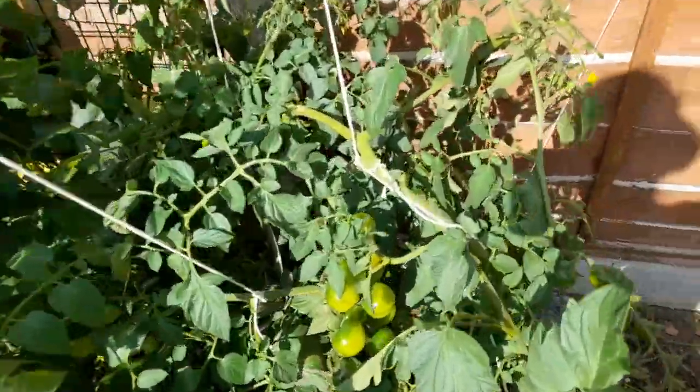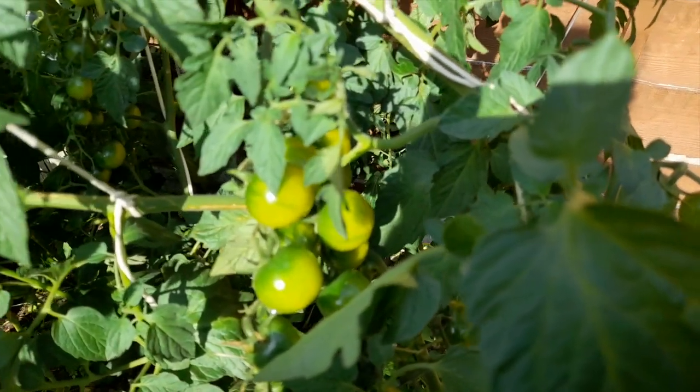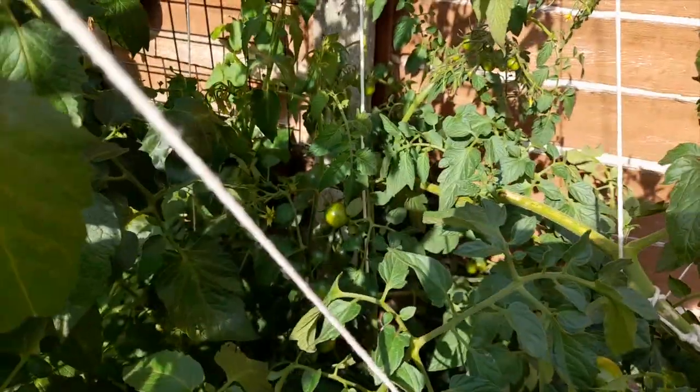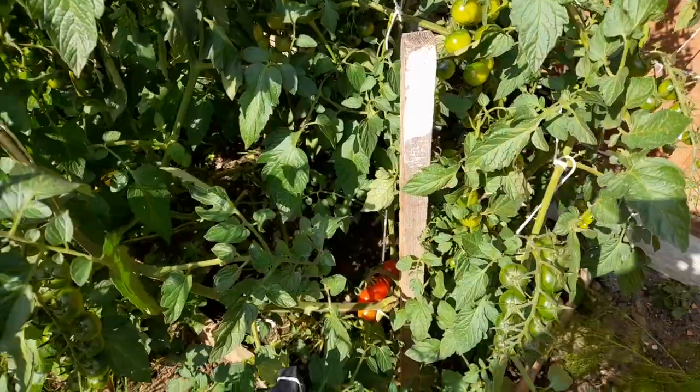Next year if I want to have them here, it would be best in a greenhouse that keeps them warmer. To be fair, we only had really hot weather from mid-July through August. It's not a lot of time for them to grow.